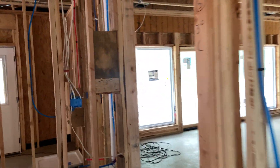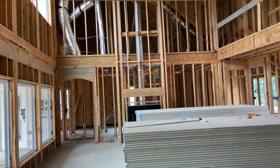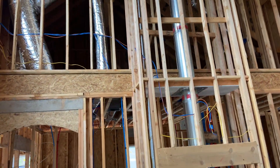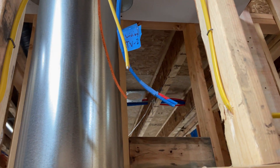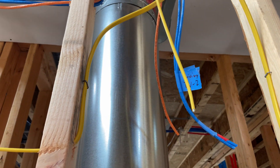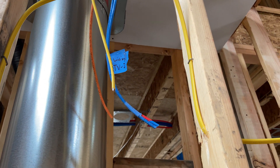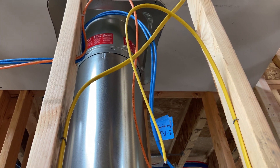Similar thing in the living room — we're going to have the TV above the fireplace, so two cables running down around the fireplace. Two ethernet drops, one POE, and then power for the television.